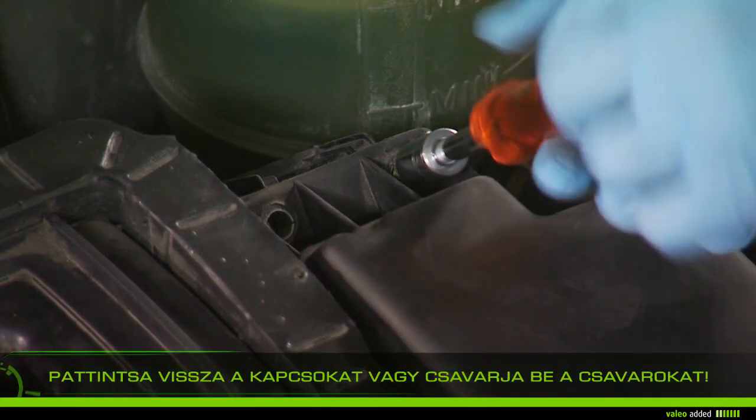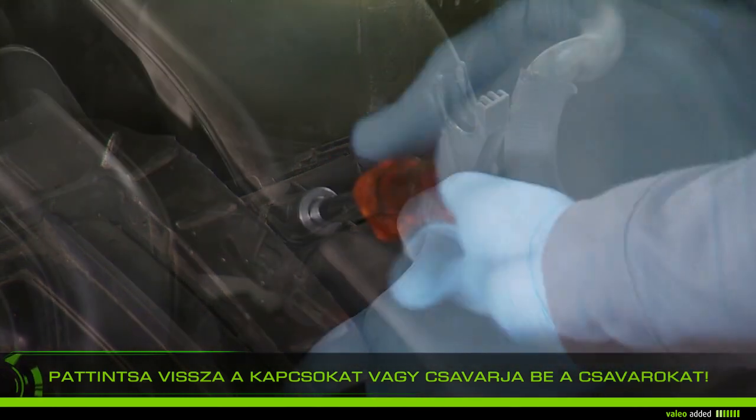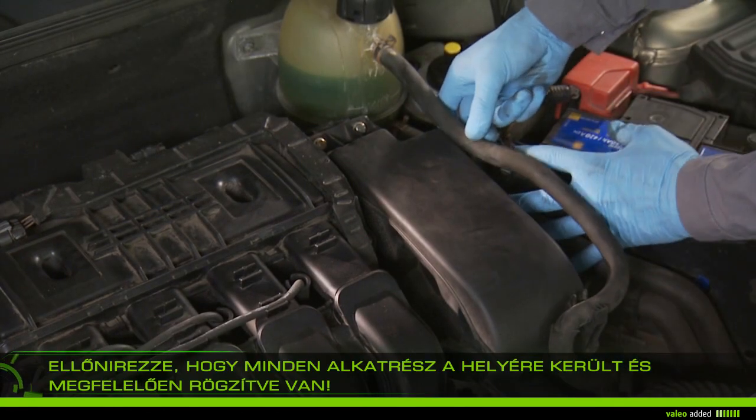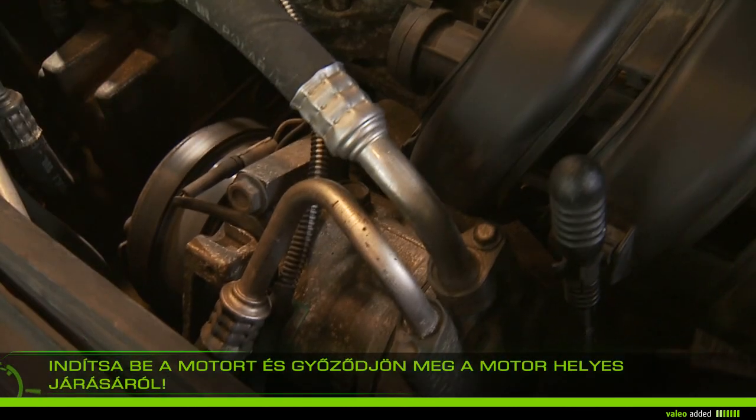Reattach the clips and/or screws of the airbox. Check that all parts are properly fixed, then start the vehicle and check that your engine runs properly.